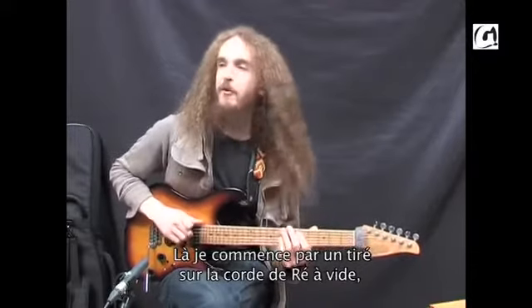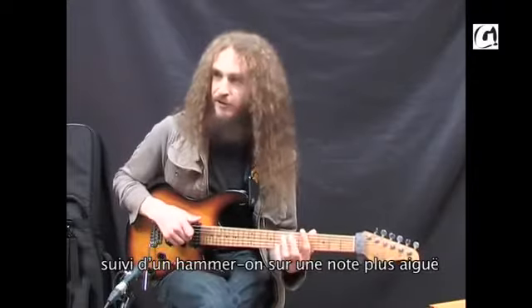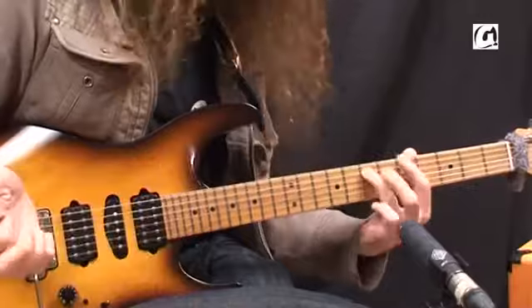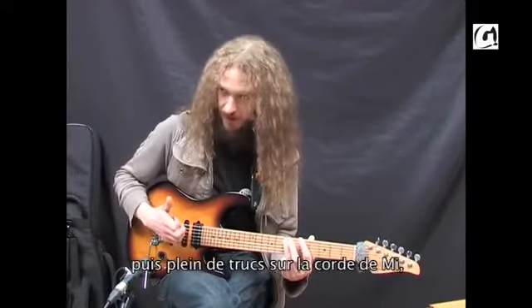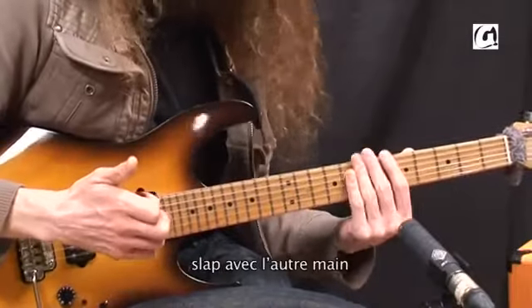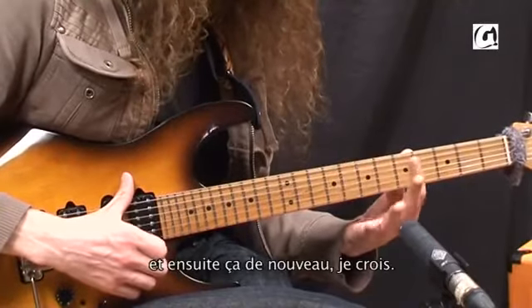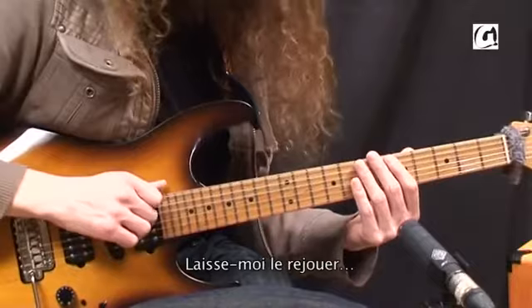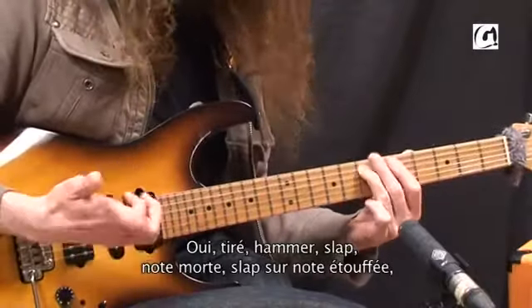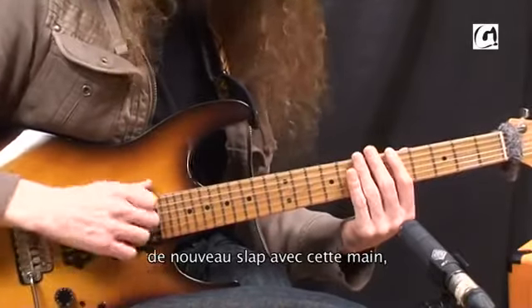What's going on there is I'm pulling open D string and then hammering onto a higher note on a lower string — so it's open D, and then 7th fret on the A. And then lots of nonsense on the low E string. Slap. Slap with the other hand. Slap the deadened note. So: pull, hammer, slap, dead. Slap the dead thing. Slap it again with this hand. And that's it.